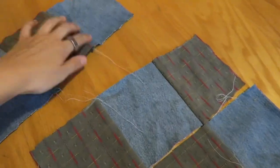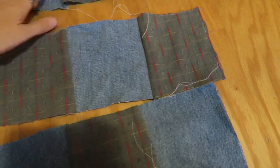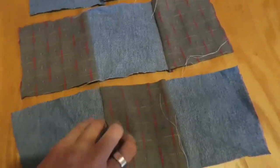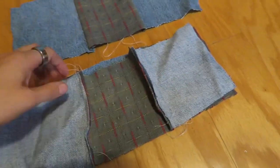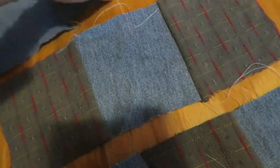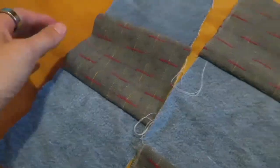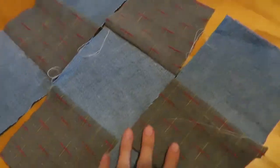Now that you have these three panels sewn together on the back, go ahead and do the same thing again — sew these three panels together. You're going to fold it over and sew down the line, then fold the other side over and sew down the line. Sometimes I like to iron it down first so it's flat, because it makes it go together more smoothly.